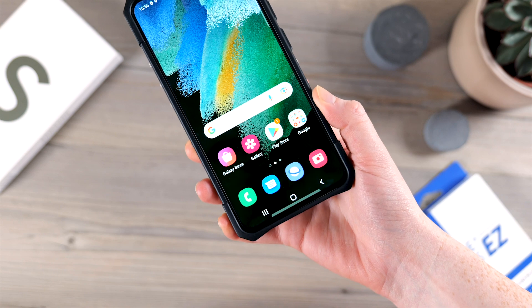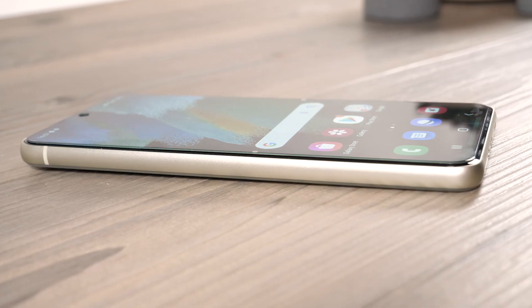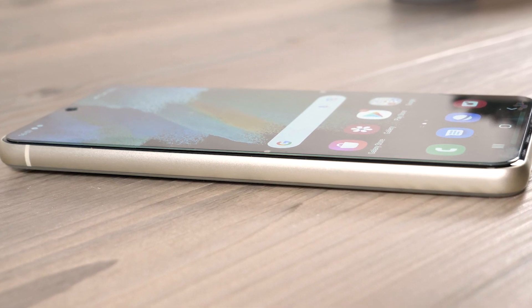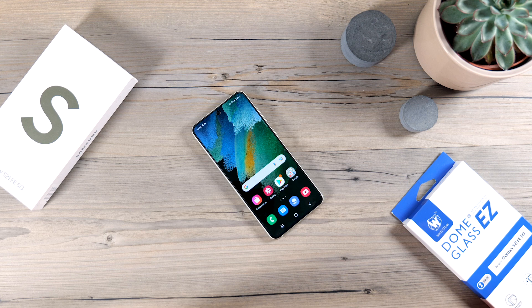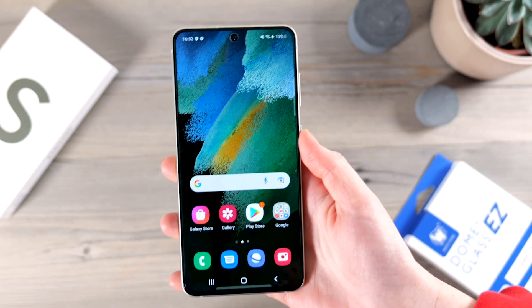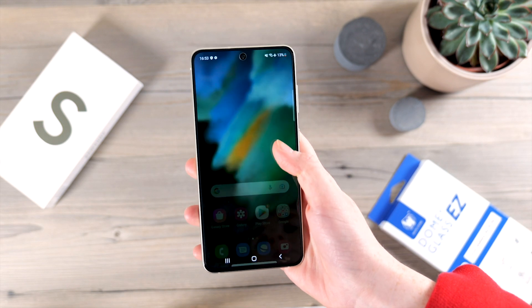The Whitestone Dome screen protector for the Galaxy S21 FE has excellent screen coverage. It protects your device from daily scratches, dust, and scrapes and any normal signs of wear, keeping your screen in mint condition. It feels as smooth as regular glass and yet it's so thin you'll hardly notice it's there.